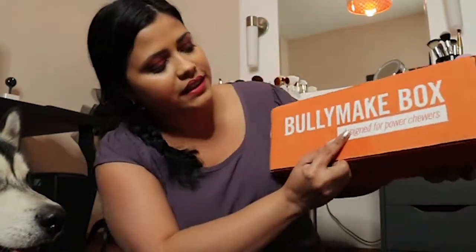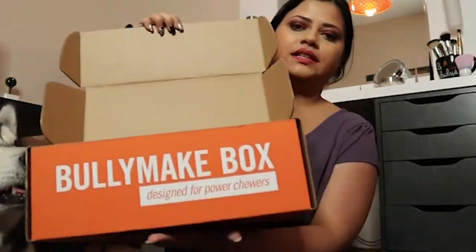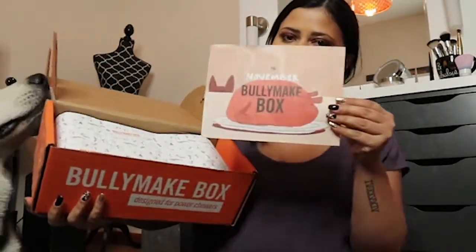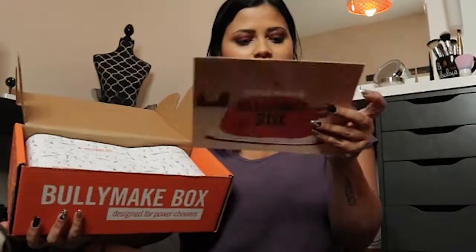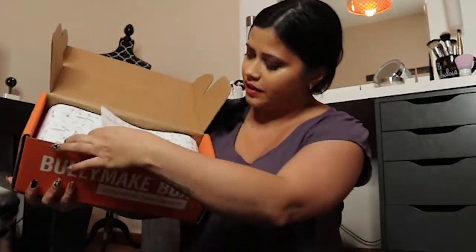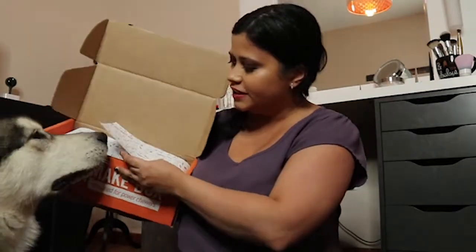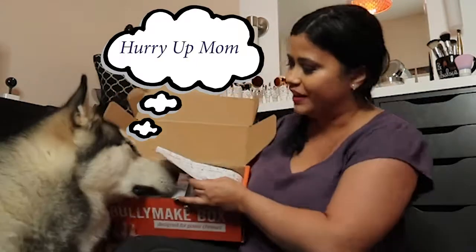Bully Make is designed for power chewers. Inside it says the same. This is the November box, so it has a turkey on it and says November Bully box. And in the back part it says what is inside. It has a bunch of different doggies on it. You can tell he's very very excited to open it.